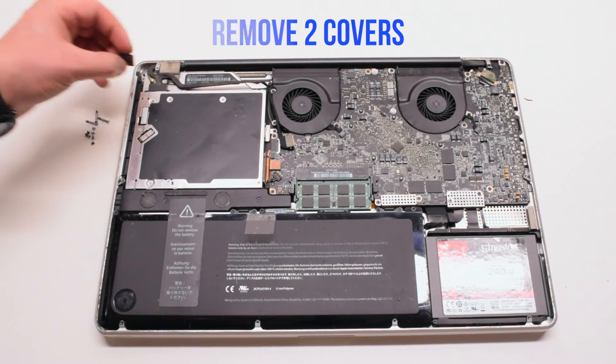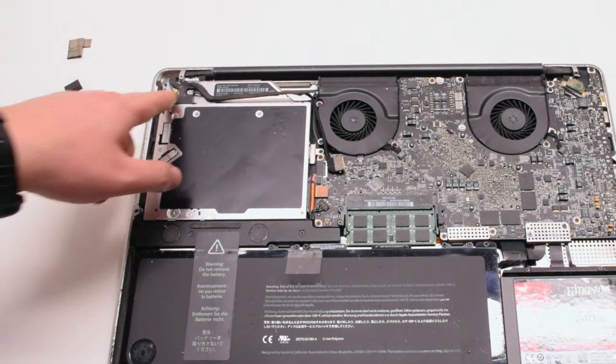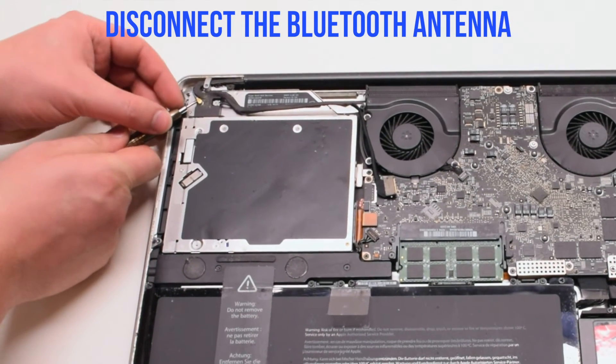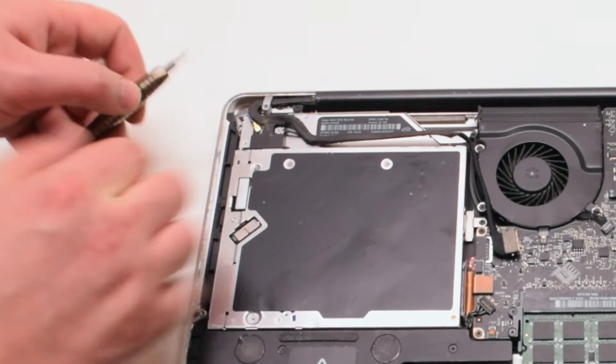Remove two covers: one that's covering the Bluetooth and one that's covering the eyesight bracket. We'll be disconnecting the Bluetooth antenna first. Go ahead and pry underneath it with your screwdriver, gently popping it up and out of its socket.